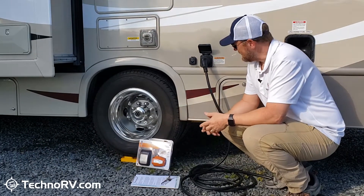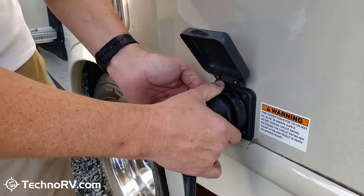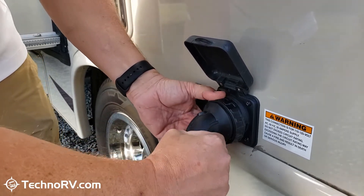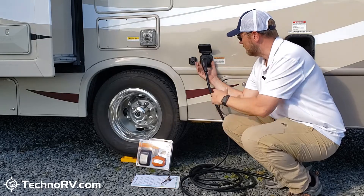Let's start with the typical twist-lock style electrical cord and inlet that you see right here. You'll see this on most RVs, and this design has been around for a long time, but it has some design flaws that I want to talk to you about.